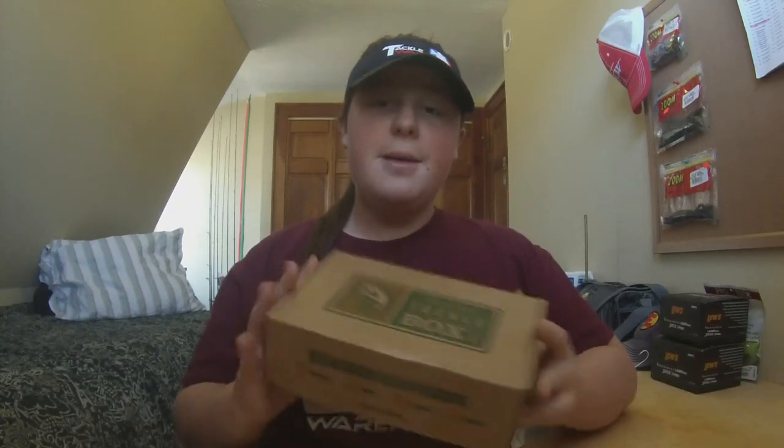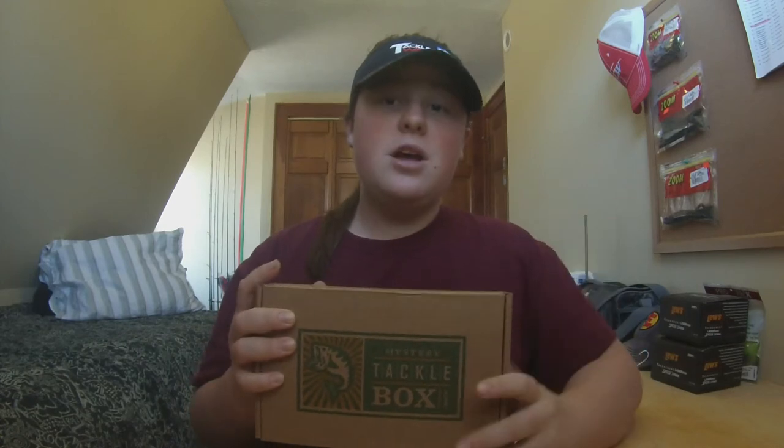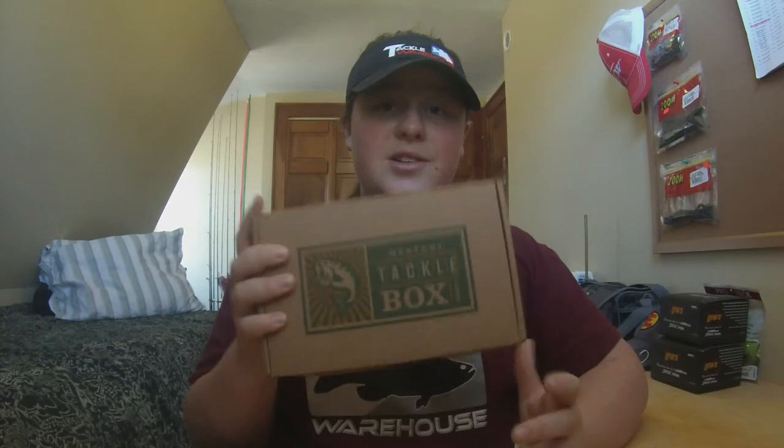Hey guys, TheBestMasterWords31 here, and today I'm going to do my very first ever Mystery Tackle Box unboxing. I've wanted to do this for a really long time now. I've seen tons of people doing reviews, unboxings, MTB slams, stuff like that. So I'm going to try to do this for about a year or so. I hope you guys like it. Let's go ahead and get into the box.